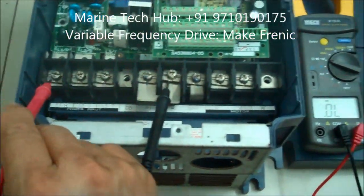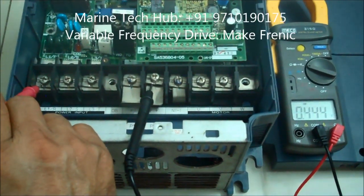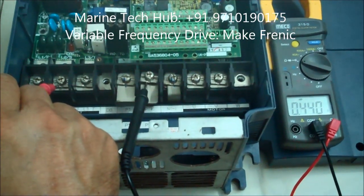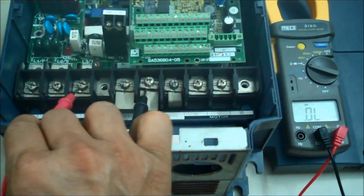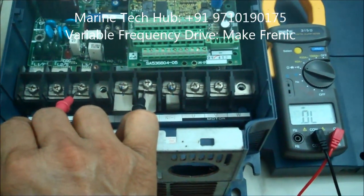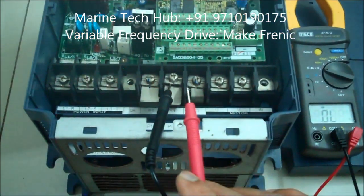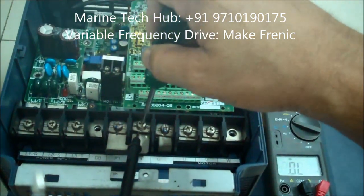With the same terminal, now check the inlet side. Keeping it on L1 — you're getting 0.444. Keeping on L2 — again getting 0.44, so that is okay. Keeping on L3 — there is no reading. That means the inlet side is defective.